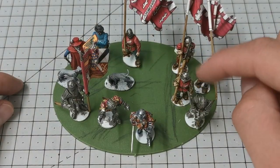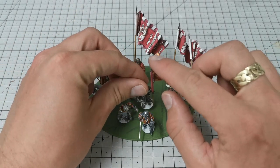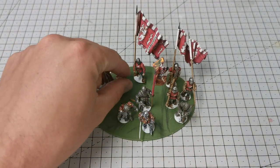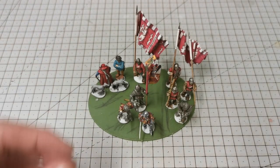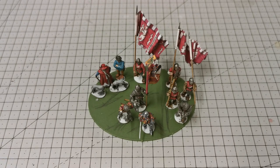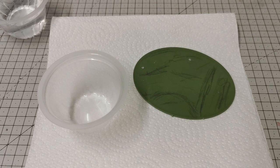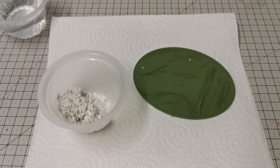That looks quite cool. I could pull this guy over and the dog over like that, and we'd have a bit more room with distinct groups. The best thing to do now is build up the base. I'm going to use modeling compound from Geek Gaming — I use this stuff quite a lot; it's meant for terrain making but I tend to use it for building up bases. I'm going to put two spoonfuls into this mixing pot.